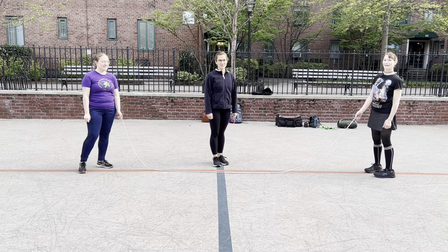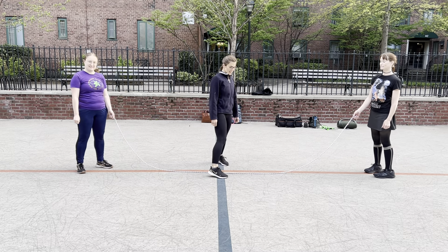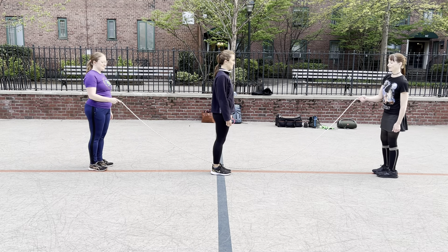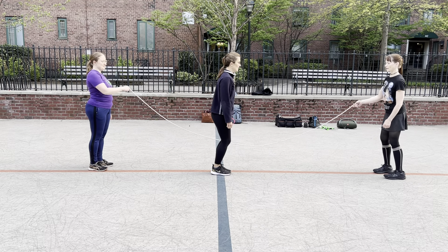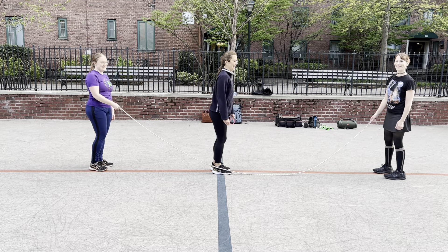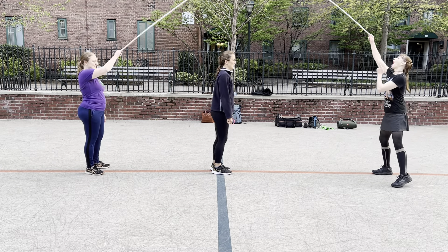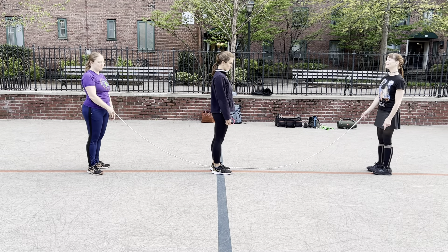Now if they were out of sync, this is what could happen. This is all about teamwork and cooperation — there you go. The main thing is turning at the same rate and the jumper anticipating that rope.